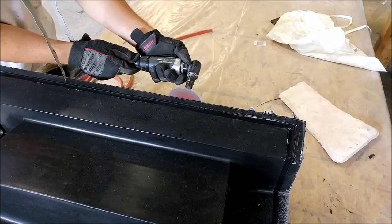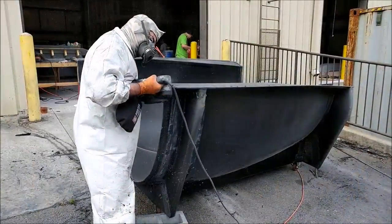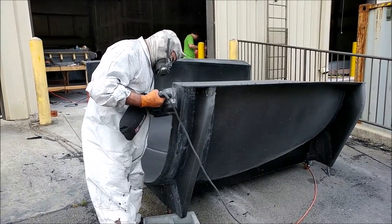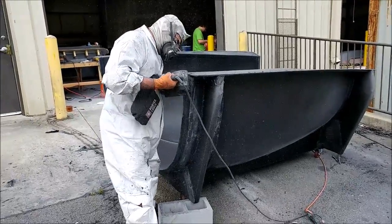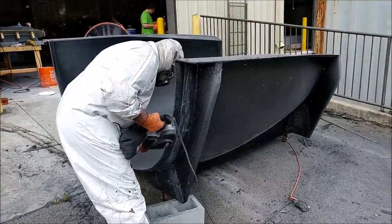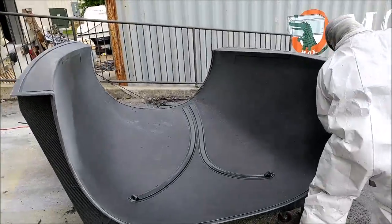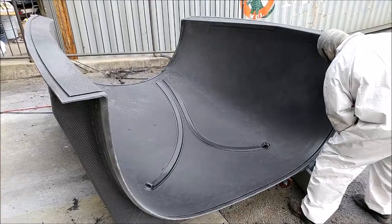Next up we have Mark doing basically the same thing, trimming the rough edges on the roof mold. That one's all completed now on the casters, and with the extra framing in place it's nice and solid with no flex, which is what we were going for.